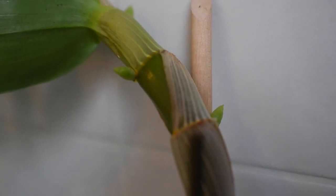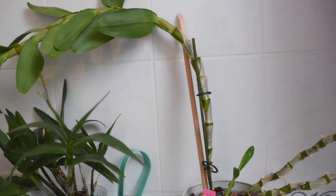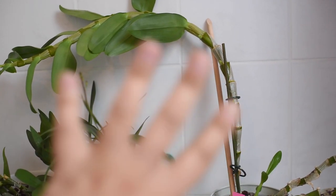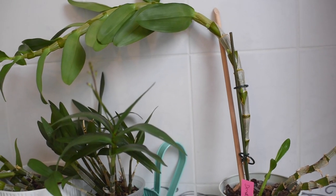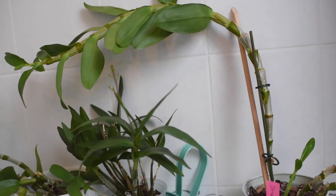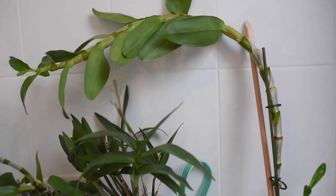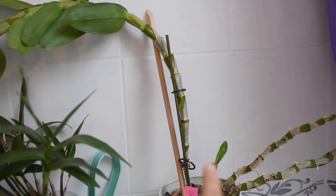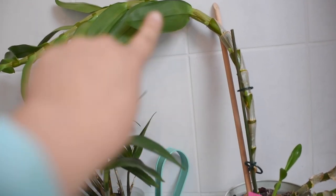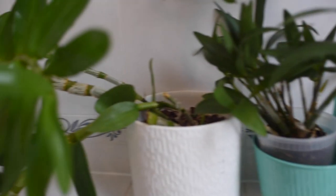You can see buds here, and here, and another one here. This is a big, big plant — it's lost some of its leaves, which is very normal for Dendrobium nobile hybrids when the temperature drops. It won't become a completely bare cane; we still have some green leaves because it's not a fully dormant orchid like, for example, Catasetum. The old canes lose their leaves but it's still full of buds. It's very large — look at the size of it, it's massive.